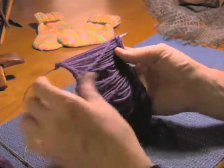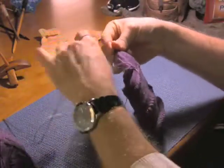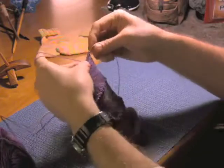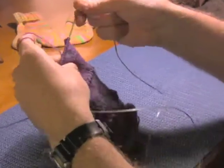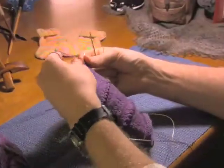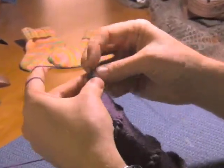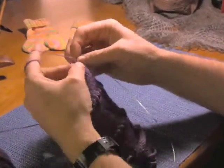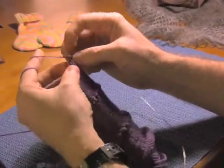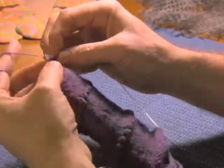To do the next row on the speed swatch, you loop the yarn around. I sort of anchor it with my middle finger, and I'm knitting on circular needles here. I hold it in place with my middle finger and I knit that first stitch. Then I hold it down so that I don't pull the yarn too tight and cinch it across the back, and then I just keep on going across that row. In this way, you fake the tubular knitting or the circular knitting by doing what's called a speed swatch.